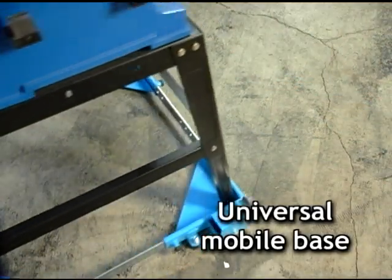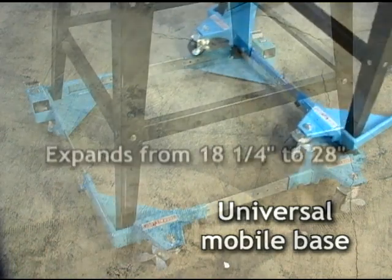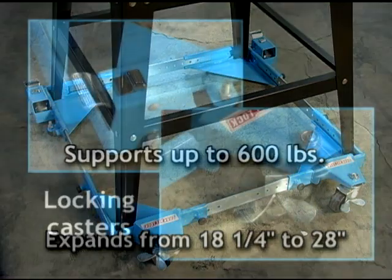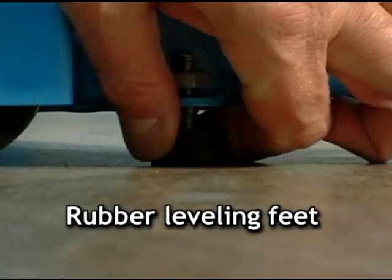Channellock also offers a universal mobile base to help move heavy equipment around the garage or shop. The mobile base expands from 18 and a quarter inches to 28 inches and supports up to 600 pounds. Locking casters and rubber leveling feet ensure that the load stays where you put it.